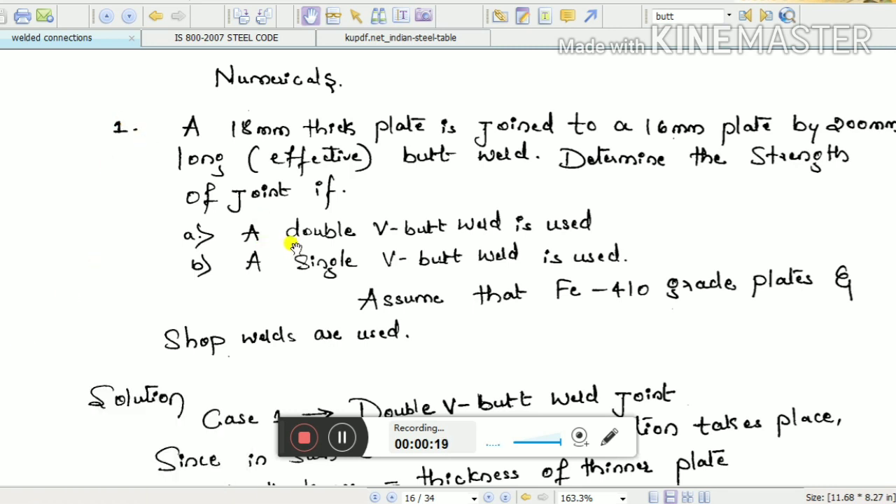The example is: an 18 mm thick plate is joined to a 16 mm plate by a 200 mm long butt weld. We need to find out the strength of the joint — that is, how much load it can carry — in two cases: one is double V butt weld and the next one is single V butt weld.